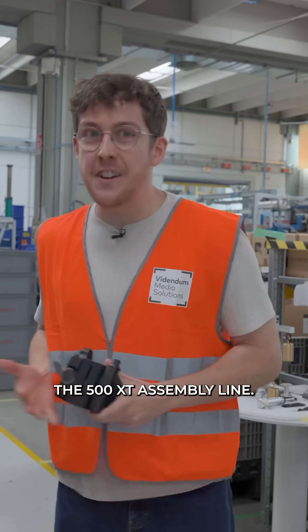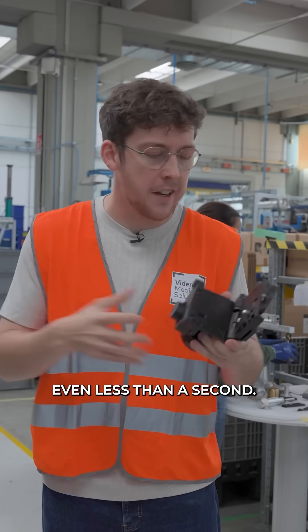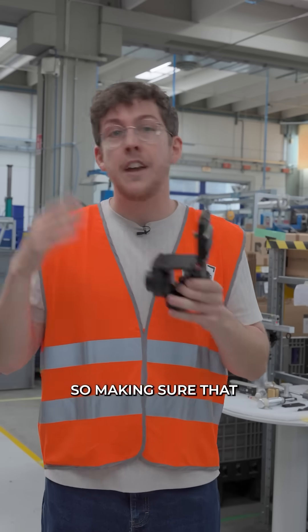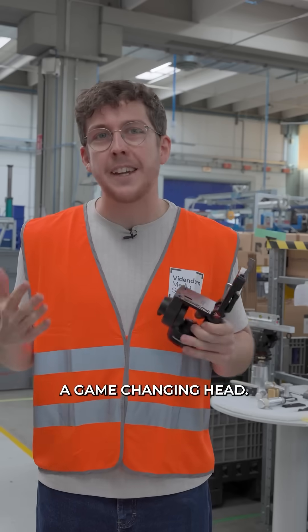We're here at the 500X assembly line and the main feature we're looking at on this head is horizontal to vertical in literally one second — even less than a second. Right behind me, they're stress testing it by hand to make sure that when your camera package is on there, it's going to be safe for both horizontal and vertical shooters. This is going to be a game-changing head.